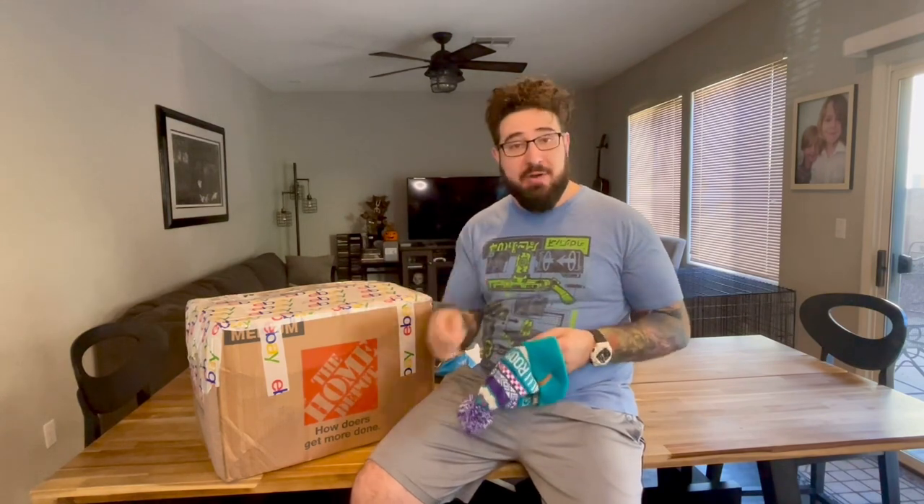I wanted to support somebody in the reseller community, so I picked one up. And the very next day I got this $250 wholesale box from Drew from Profit Monsters, off of the Rally Roots collaboration for the big shoe buyout. I'm so excited to get this open and talk through it. Looking fresh, looking clean.